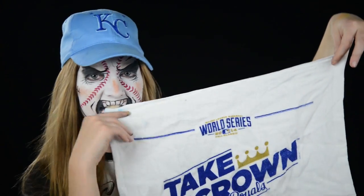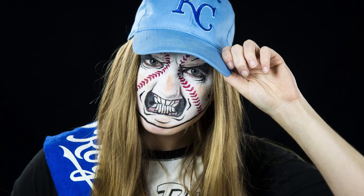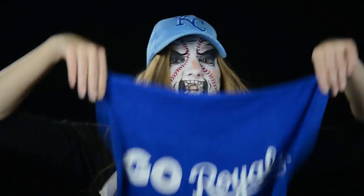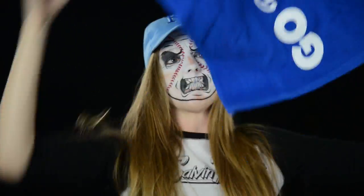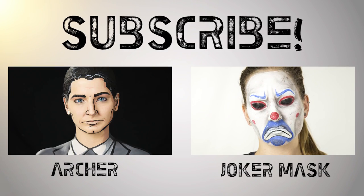And all that's left to do is put on your KC Royals hat and win the World Series. Thank you MJ from Sister Act Face Painting for this awesome idea. And speaking of MJ, she is one of the judges for my October Elsaween competition, and you don't want to miss out. I promise. I will see you in my next video. Bye.